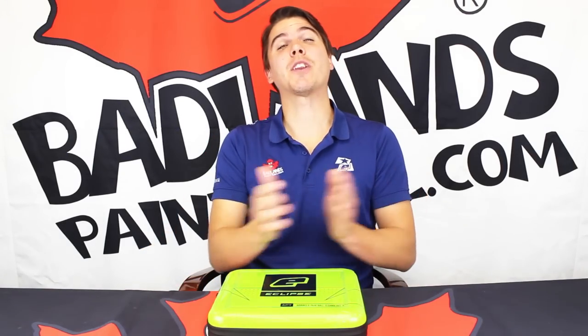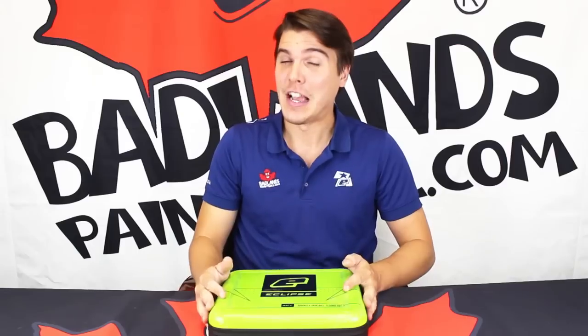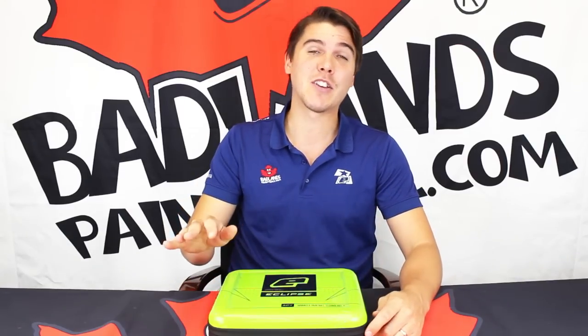Hey there everybody, Mike here with Badlands Paintball, and today we're going to be unboxing the all-new Planet Eclipse GTech 160R. This is an all-new marker from Planet Eclipse based off the original GTech platform but drastically improved. We're going to take a closer look and show you everything you need to know about the new GTech 160R.